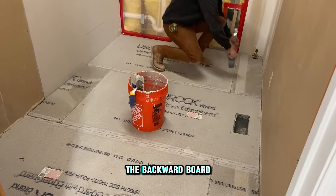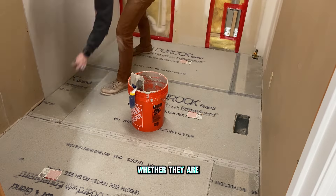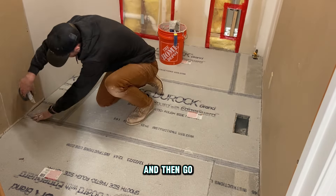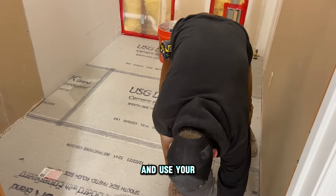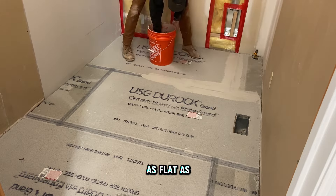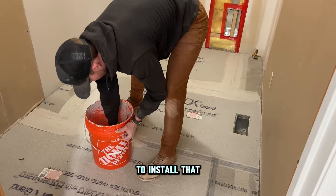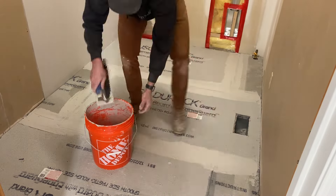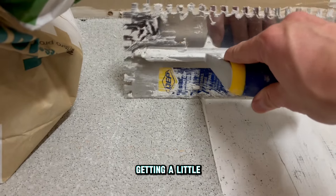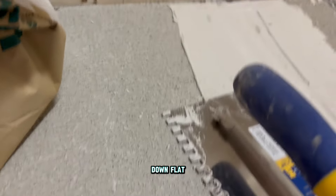Now that all the backer board is laid down, we're going to mesh tape each seam, whether it's a butt joint or an edge joint. Then go back and use your mortar and trowel it on like mudding drywall. Keep it as flat as you can because any ridging will affect your tile when you're ready to install. Much like doing drywall, getting a little ridge is kind of inevitable — just go back with your trowel and knock it down flat.